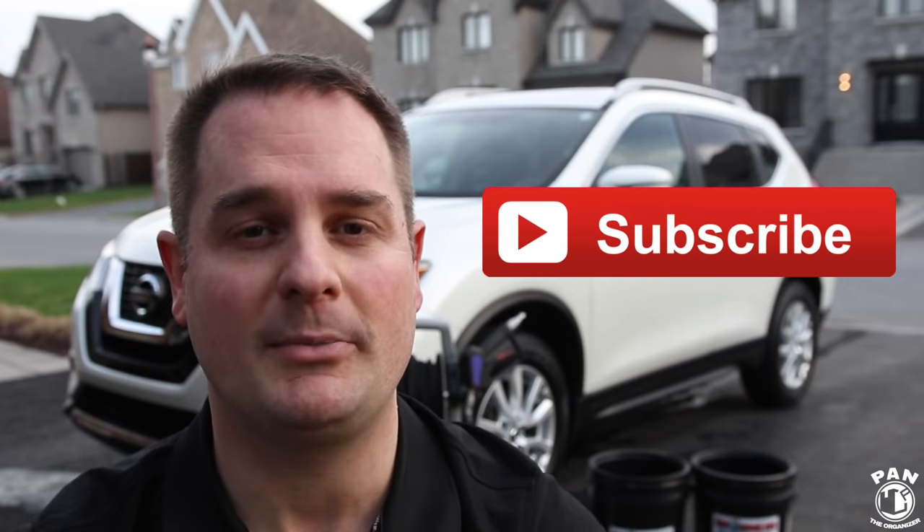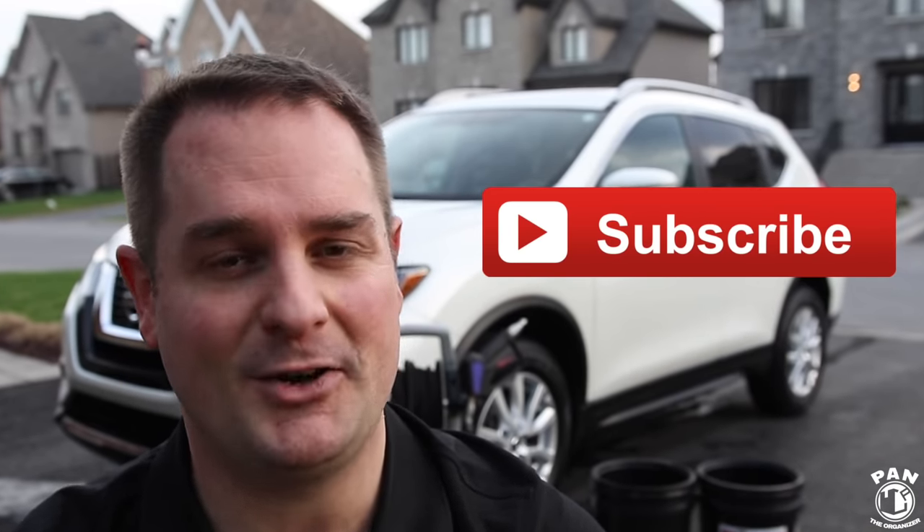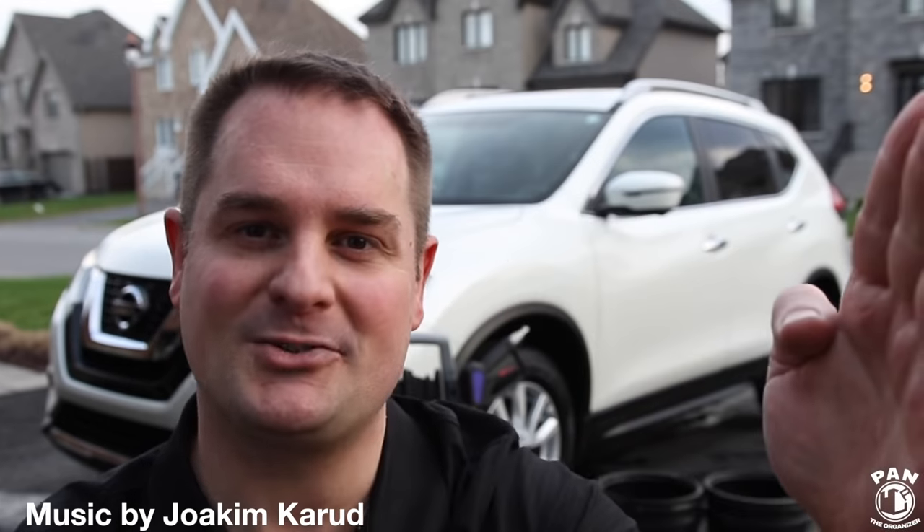I hope you enjoyed the spring cleaning of this 2018 Nissan Rogue. I'll include some links in the description below for the products used today, including some alternative choices so you can check them out. If you want to continue learning more about car detailing — products, equipment, tips, tricks, and techniques — make sure you hit the subscribe button. If you enjoyed this video, smash the thumbs up button to show your support. As usual, keep it tight, keep it clean, and I'll see you guys on the next one.